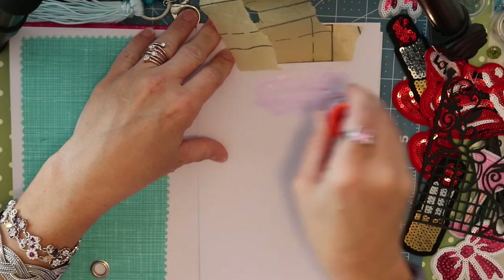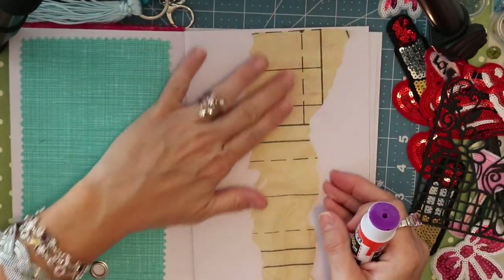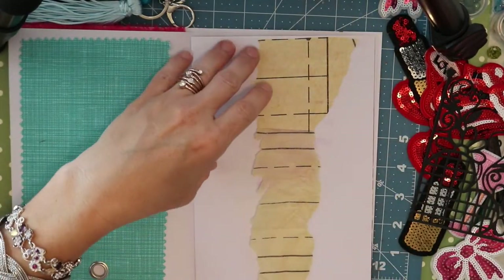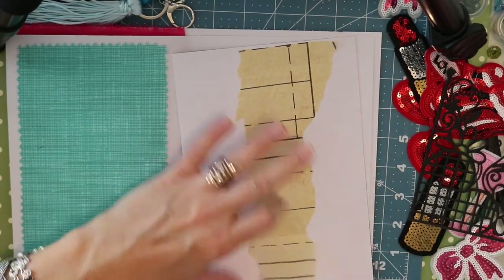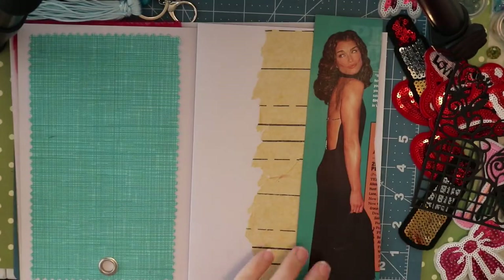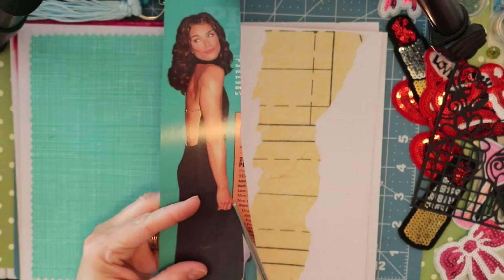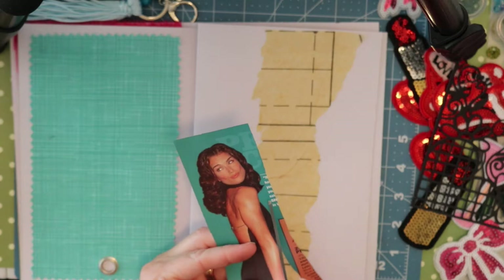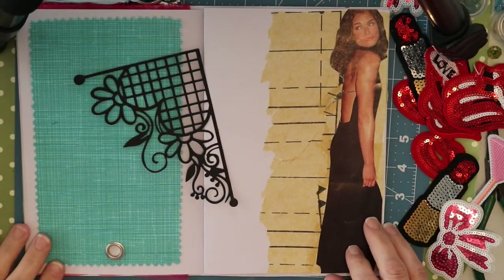For the last one in this video, I'm adding more of that pattern paper — it's really fun to work with, very lightweight like tissue paper, and I'm adhering it with a glue stick, which works fine with tissue paper and napkins. I have a book that I've removed an image from — I believe this is Brooke Shields in a stunning dress, so I'm doing a little fussy cutting and she's going to go on this page as well.